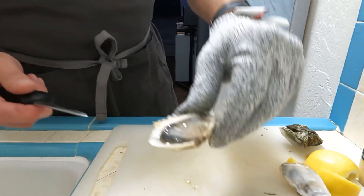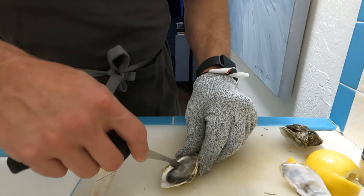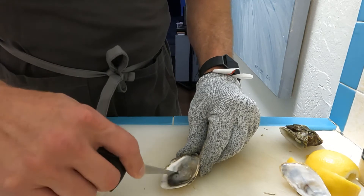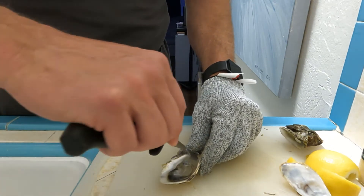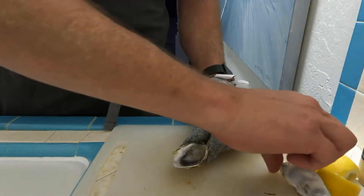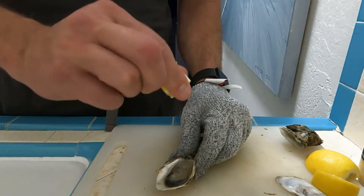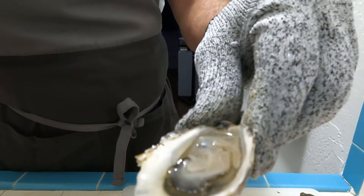Look at that — nice, juicy. Then run that blade right across the bottom of the shell and cut off the bottom of that foot. So now your oyster is ready to come out of the shell. I pull it back just a little bit from the sides and from the rear. Then I'll give it a little bit of lemon juice. Look at that. Down the hatch. Voilà — enjoy everybody.